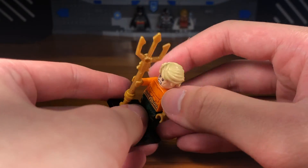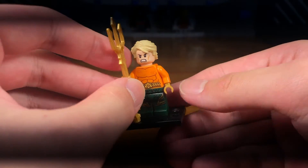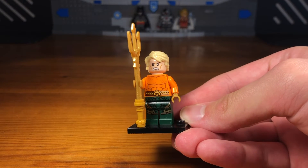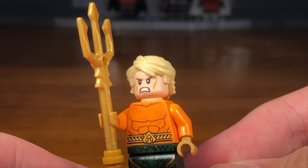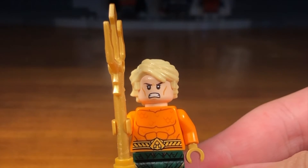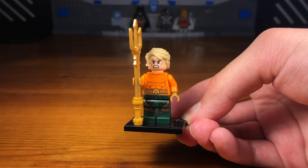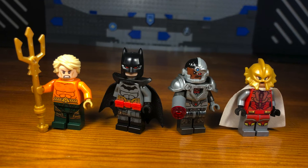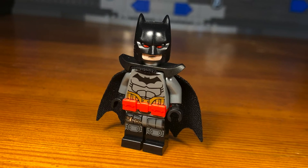I have to admit this is the most generic and boring custom in the entire video. The Aquaman from the Flashpoint Paradox comics is literally identical to the normal Aquaman — he looks the same, it's just that he's more evil. That's why I decided to give him this angry head print, because it makes him feel a bit more menacing and evil. But yeah, that's basically it for this custom.